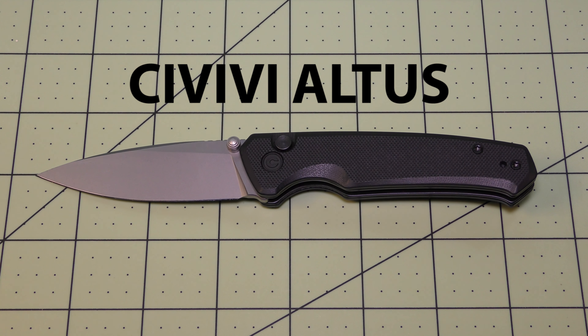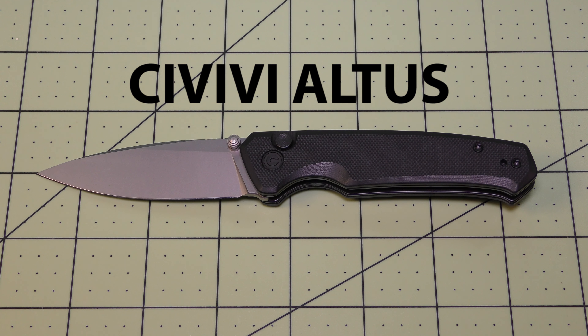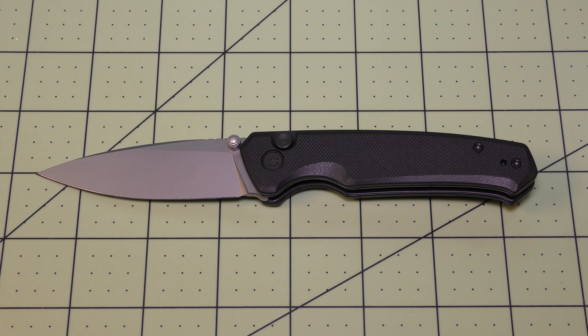Hey there everyone, welcome to Blades and More for my review of the Civivi Altus folding pocket knife. Civivi is a sub-brand of We Knives and they make more moderately priced models that come in with a lot of nice features and quality. This Altus comes in around the $75 price range, so it's just a little above the budget price range — a medium type price range for folding pocket knives.